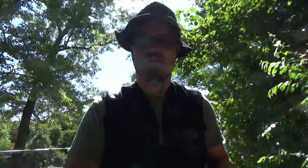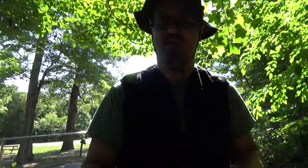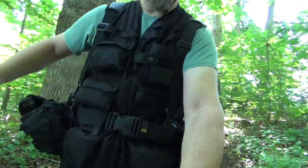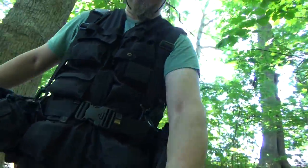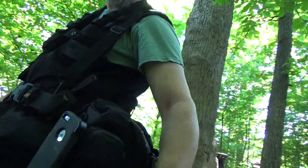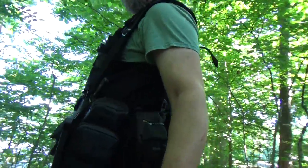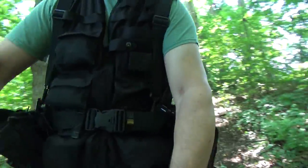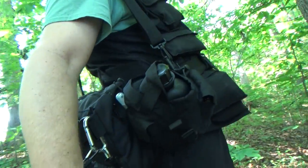I'm noticing right away that it is a lot better than it was before — a whole lot better wearing. Get a shot of the setup. I've got the vest on too, around the side and this other side. I've got my vest on as well, and I've also got the TruSpec pants on.